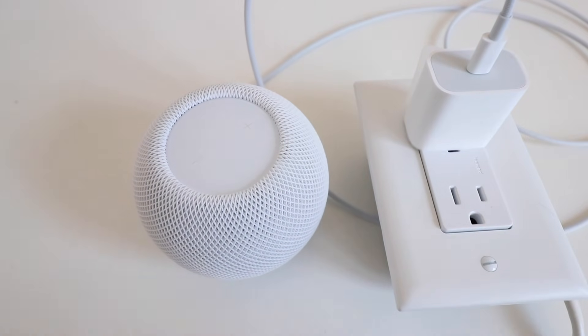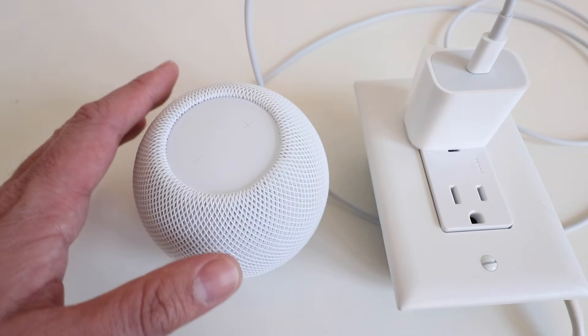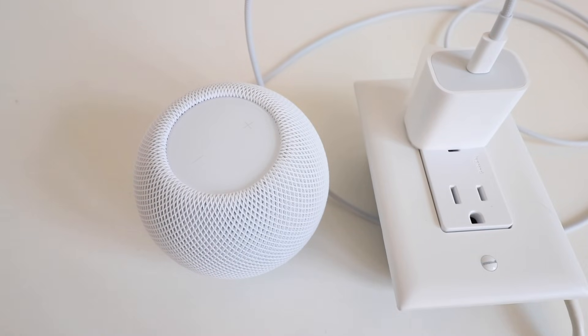Alright, so we heard the three beeps. We can now let go. This device is going to reset. It takes about a minute for it to go through the reset process. And once the reset is complete, it's going to beep, and the light ring will light up on top of the Apple HomePod Mini.